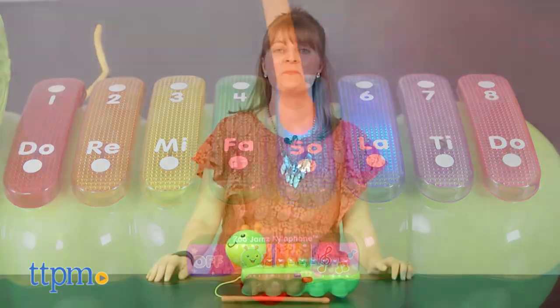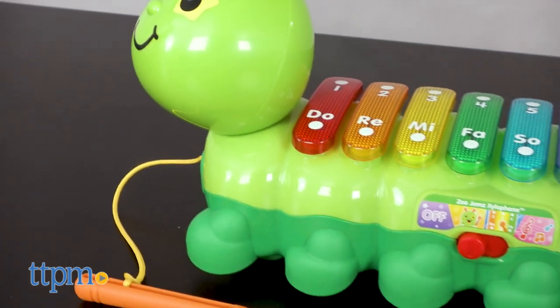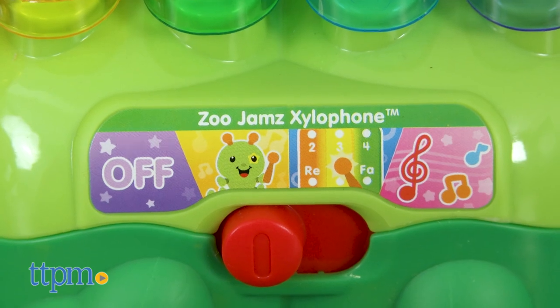Make music and more! Hi, I'm Laurie from TTPM here with the Zoo Jam Xylophone from VTech. This caterpillar xylophone has three modes of play so that little musicians ages one and a half to three can get creative making their own music and playing games.